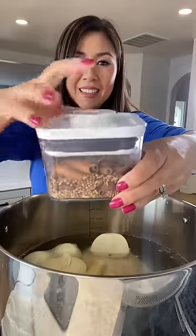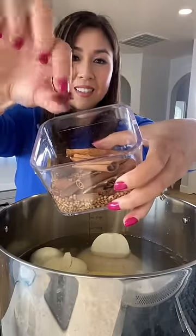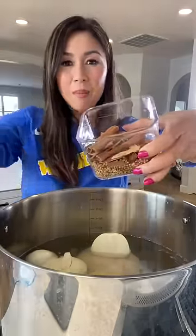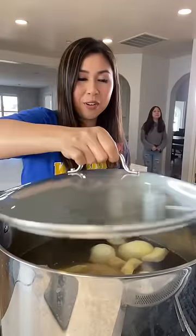Salt. And here are all my spices — there's cinnamon, cardamom, star anise, fennel seeds, and coriander seeds. I'm putting it all in this pouch and dropping it in. And we just boil it for an hour.